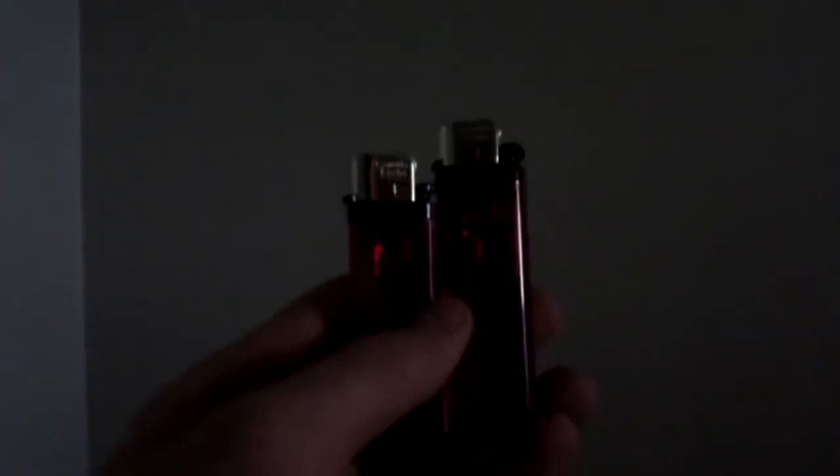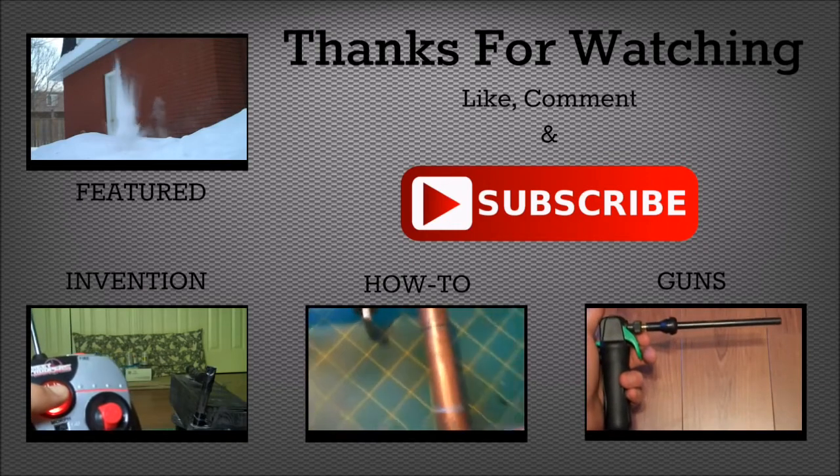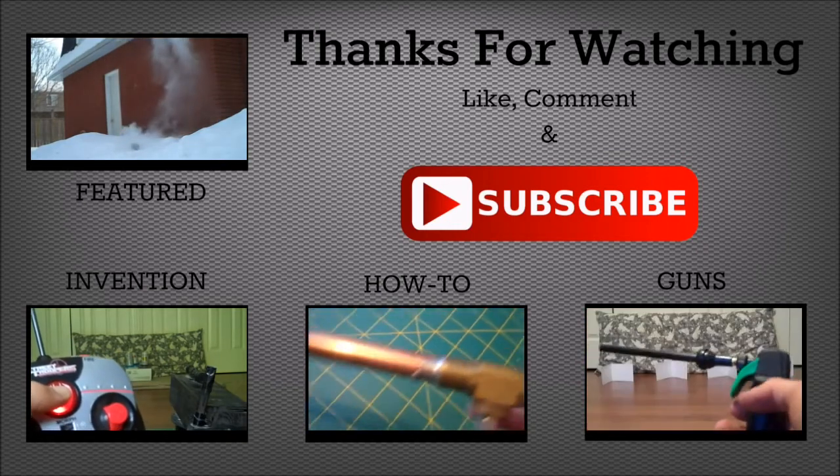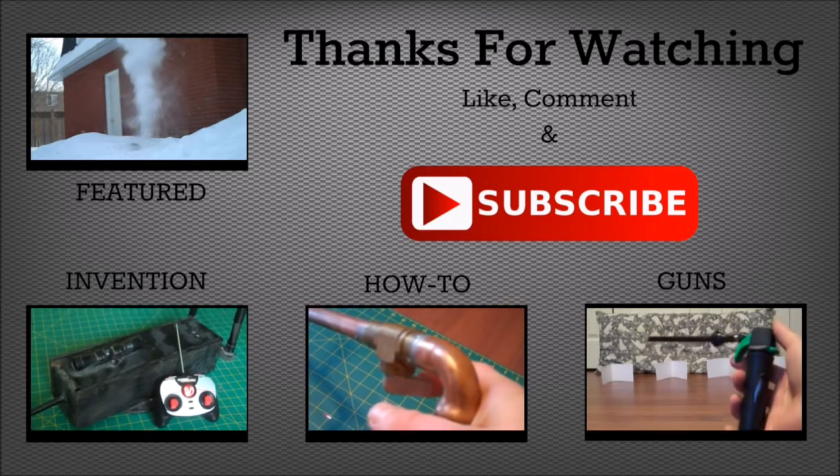So anyway, thanks for watching, and as always please like, comment, and subscribe. Help me reach the hundred thousand. Hope you enjoyed the video — do me a favor and click that big red subscribe button right there. And also check out some of my other videos by clicking the links on the screen.